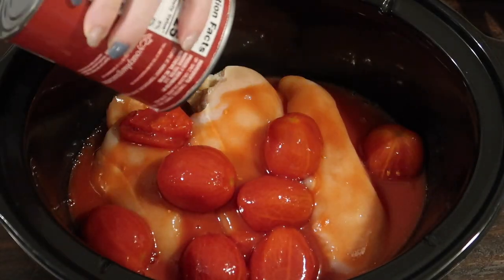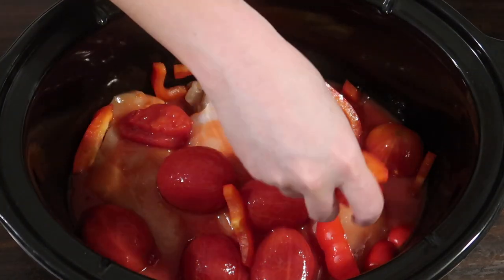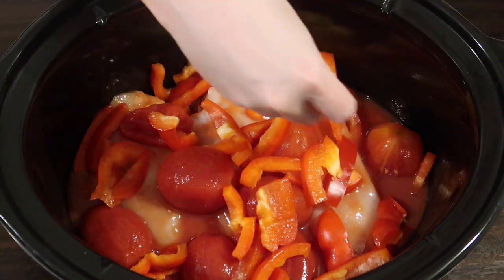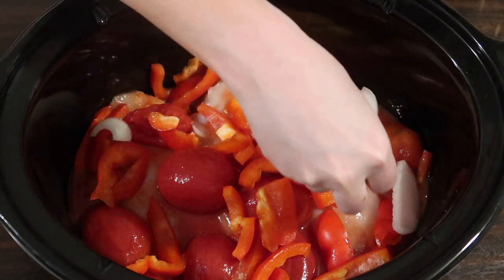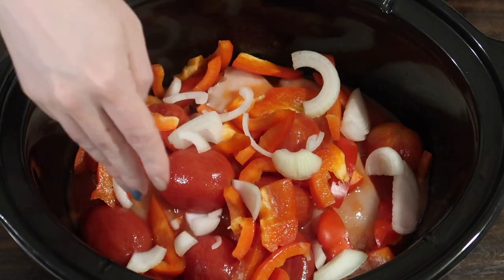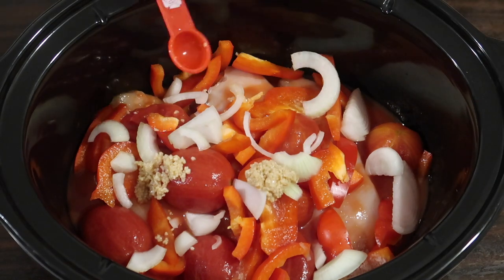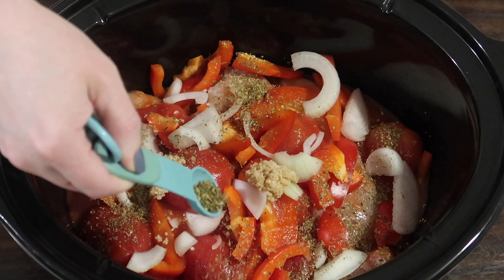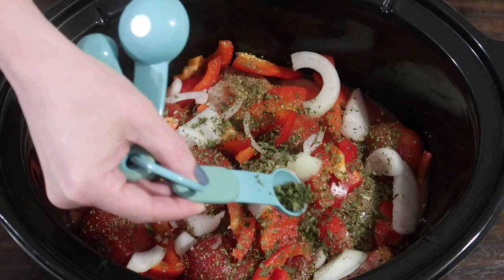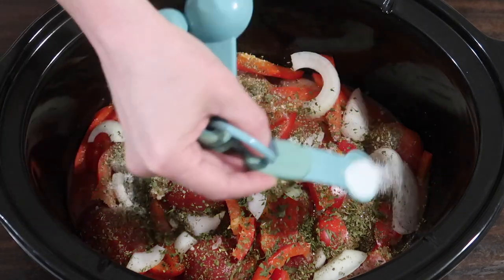Adding in a 28-ounce can of whole peeled tomatoes — make sure it's no sugar added — and I just poured them in with the juice. On top of that, I'm adding in one medium-sized red bell pepper cut into slices, along with half a cup of sliced white onion to keep it lower carb. Then two teaspoons of minced garlic, a teaspoon of dried oregano, two teaspoons of dried parsley, a teaspoon of dried basil, and a teaspoon of sea salt.